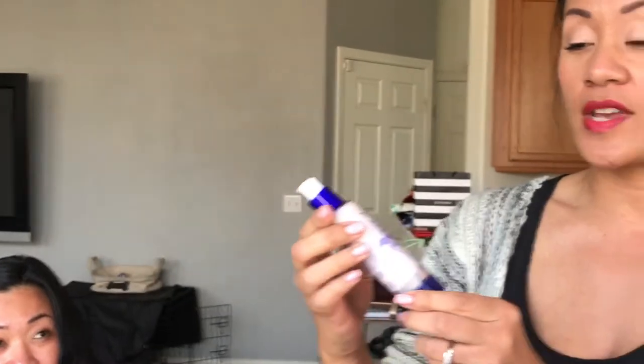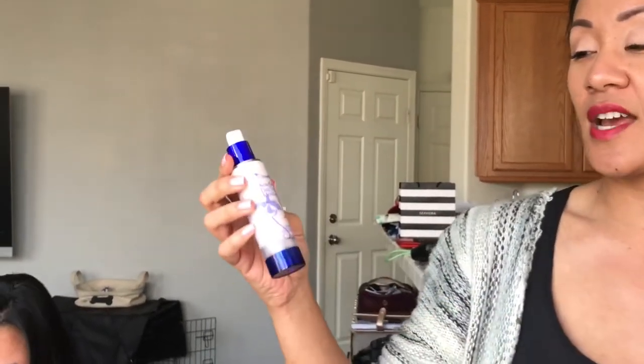First you want to prep the skin. I'm going to put some moisturizer — I'm using the Senaderm daytime moisturizer for normal to oily skin.